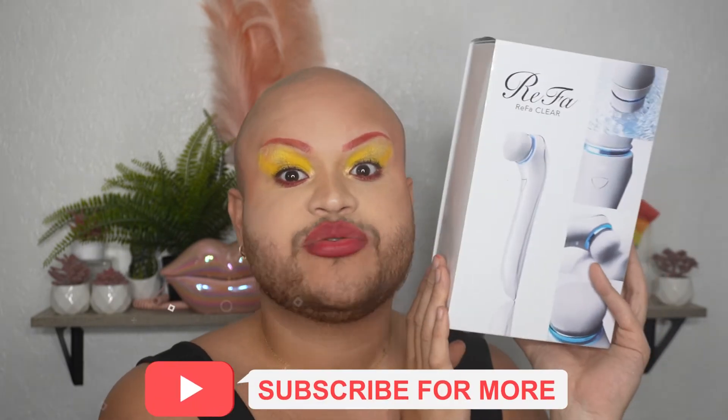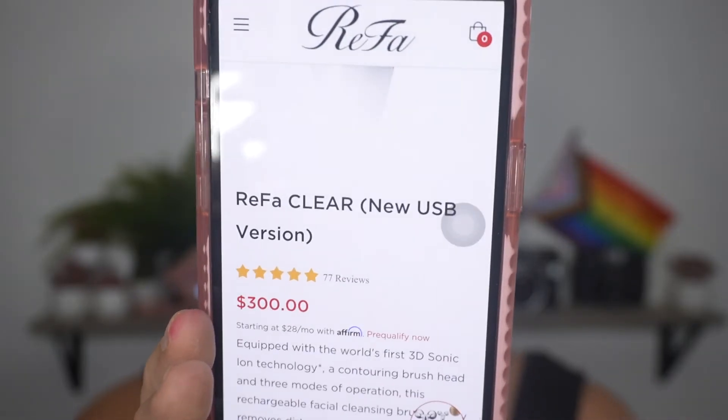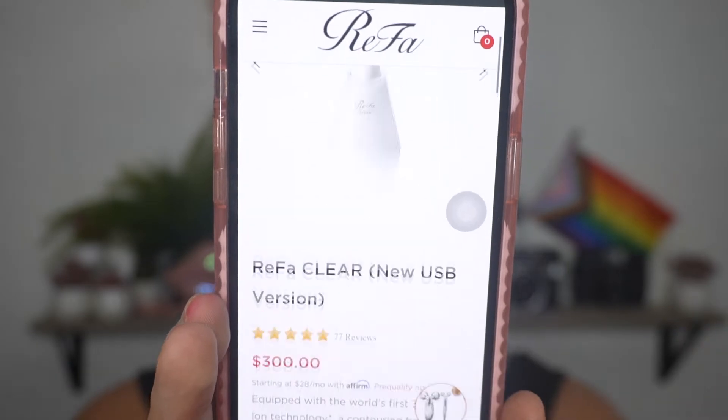Basically clean everything on your face. If you know me, you know that I'm obsessed with skincare, so I recently bought this and wanted to review it on camera to tell you all if it's worth it to shop as well or not. She retails for $300 on the website.